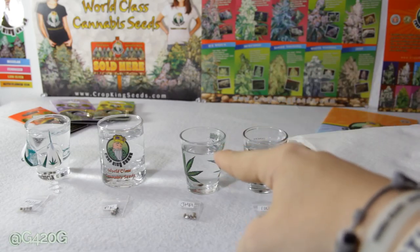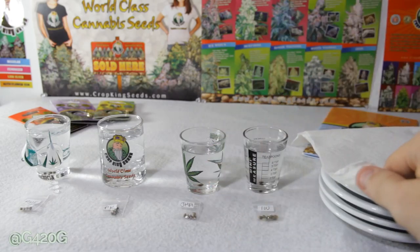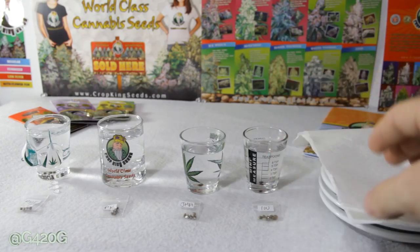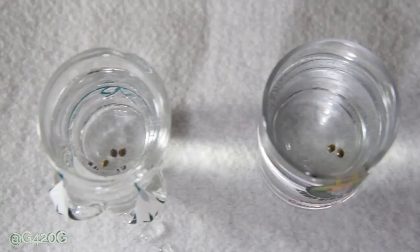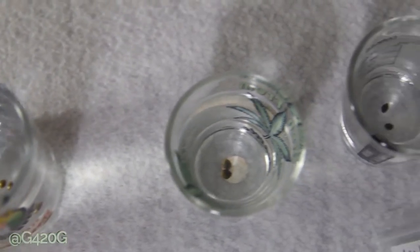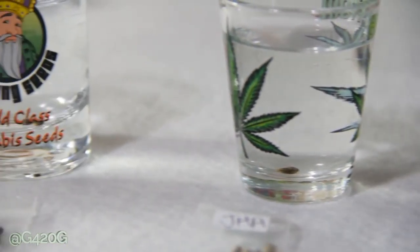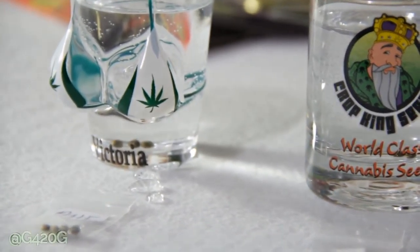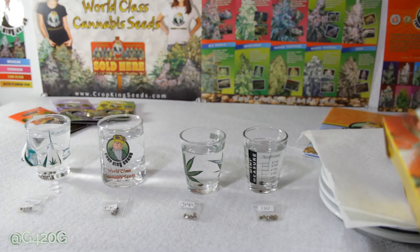Today we're going to finish up our germination by transferring our seeds out of this tap water and onto their individual plates within these paper towels that are going to be damp and moist, and they're going to continue their germination process in these paper towels for another couple days or so. Our seeds have been sitting in these shot glasses within their tap water for roughly 18 hours, so it's time to transfer them out so they don't get waterlogged or drowned. We're also going to be incorporating a little bit of cling wrap into our next step.